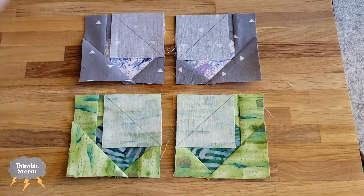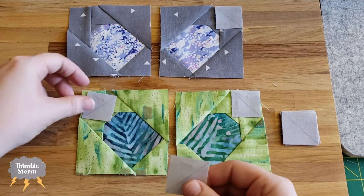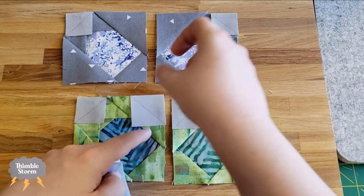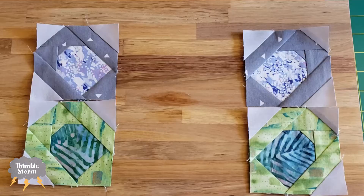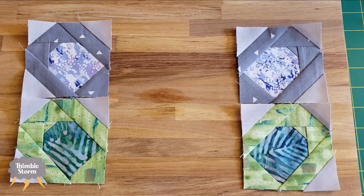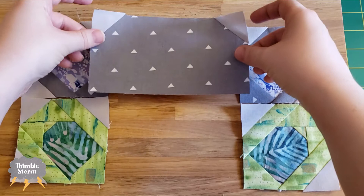This is the last set of diagonal seams — these little tiny itty-bitty ear pieces. It is such a relief when I get to this point because the end is in sight. These are going to round off the ear as much as you can round something off with a straight line anyway. All that's left is to add the forehead to the ear pieces and then that upper ear bar to the lower face and then we're done.